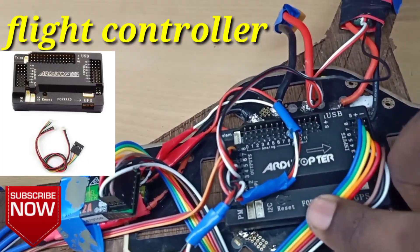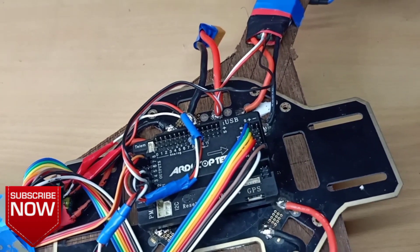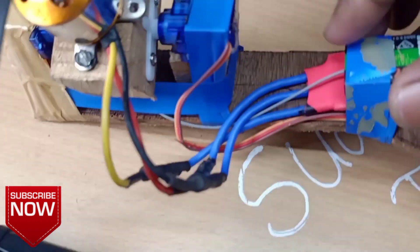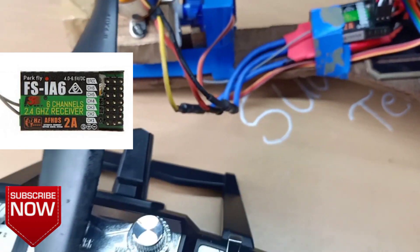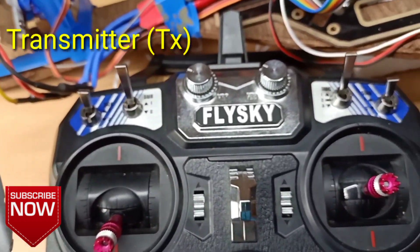I will use a flight control board — I use an RDC board for this drone. I will use a FlySky transmitter with a receiver. This is the basic adapter.